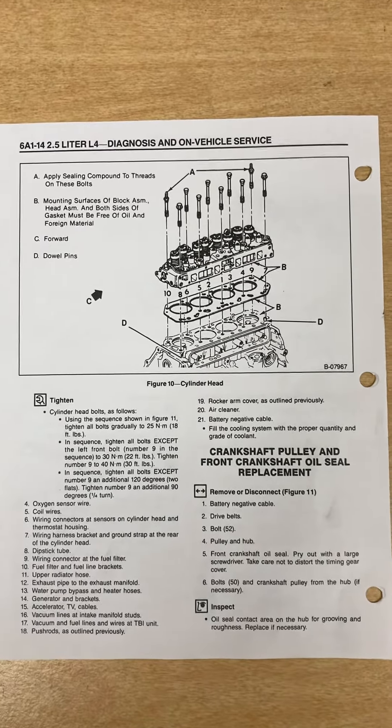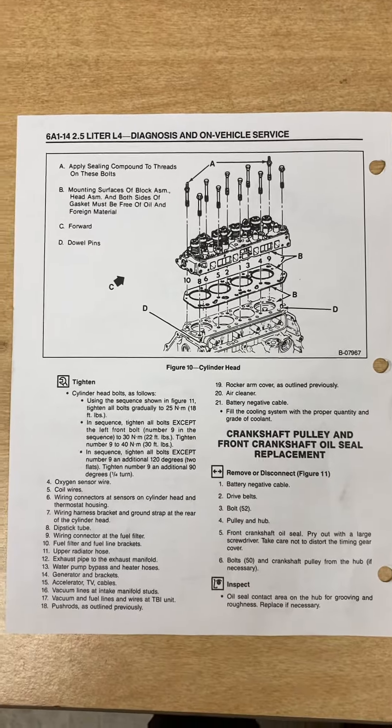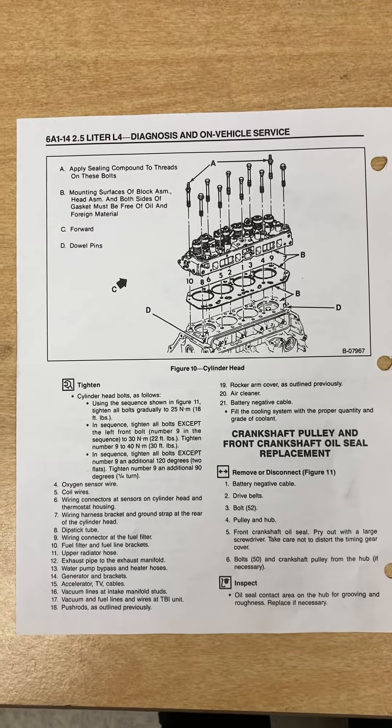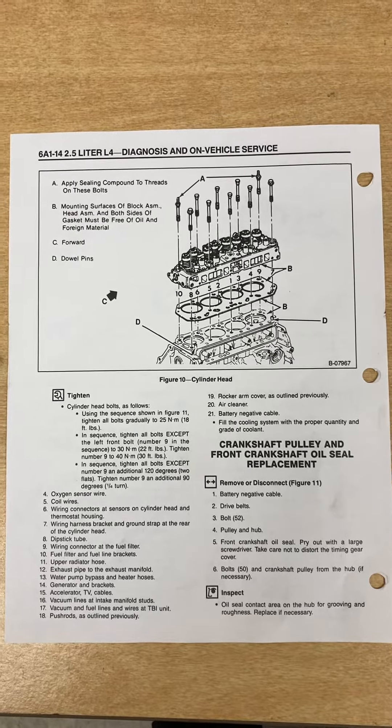2.5 engine, 87 to 93 — may be some other years too you can use. Chevrolet LLVs and the S10 trucks got them too.